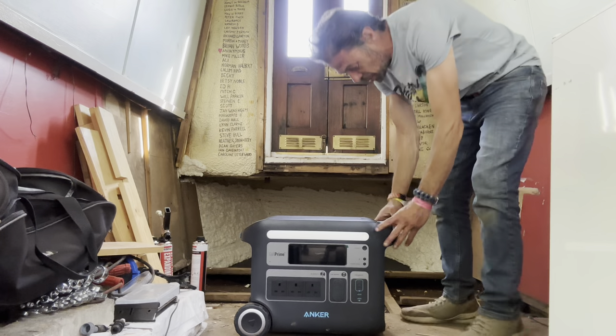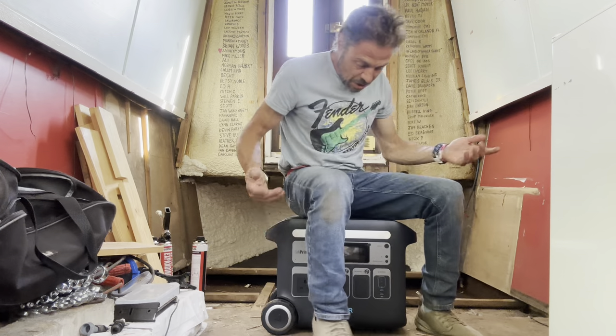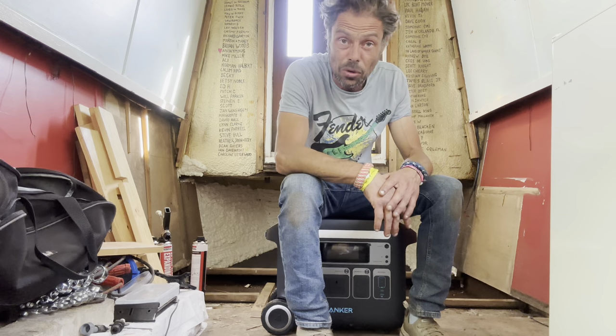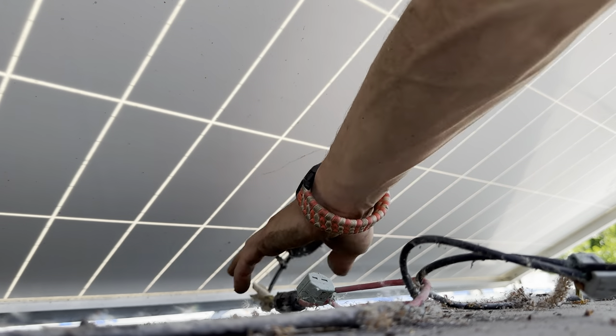For me, I can imagine this is just going to be put in a static position here on the boat and I'll just be able to use all the power I need from it. I'm just going about disconnecting these MC4 connectors, which are quite tricky. There's a special tool you can get to do it, because otherwise if you do it without the right tool you kind of snap them.